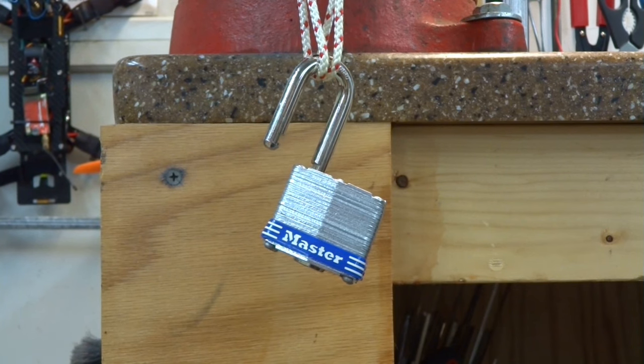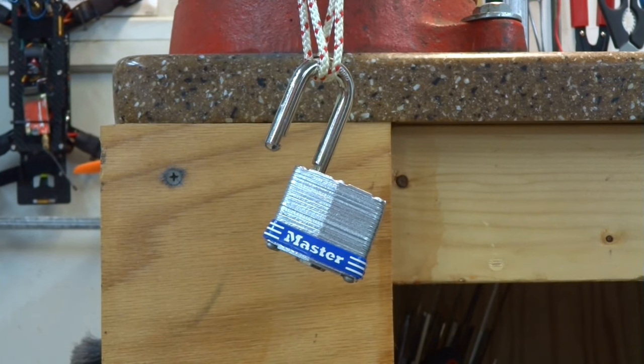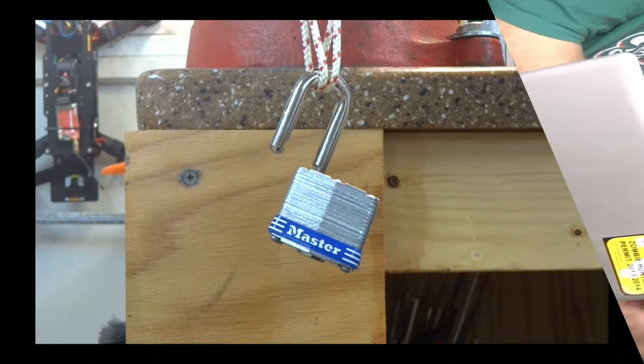Thank you, stay safe, stay legal, and remember: friends don't let friends use Master Lock. Man, that was a great video! I'm really glad we subscribed to Bosnie and Bill. I'm not subscribed — what? I just keep forgetting. Hit the subscribe button! Are you insane? Subscribe now so we can watch all of Bosnie and Bill's videos!